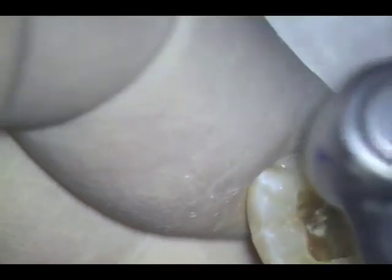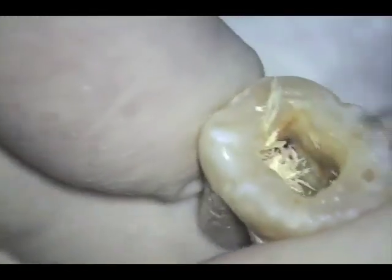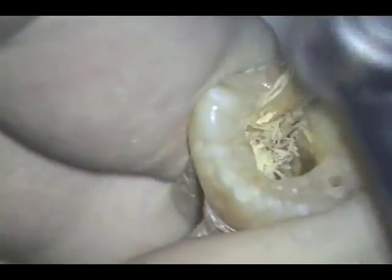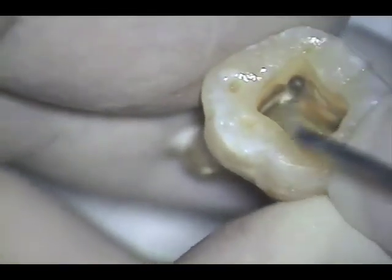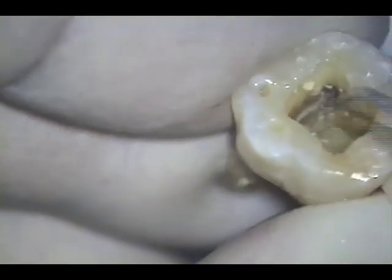After shaping the canals to a 20, we straighten the coronal curves of each canal by opening the coronal half with a tapered piezo. Please note how I consistently move the cutting edge of the tapered piezo to the outer wall on the upstroke. The orifices are clearly visible after shaping with the tapered piezo.